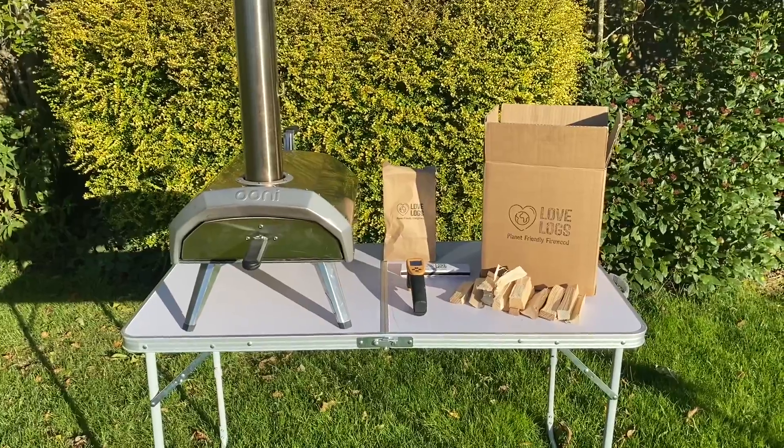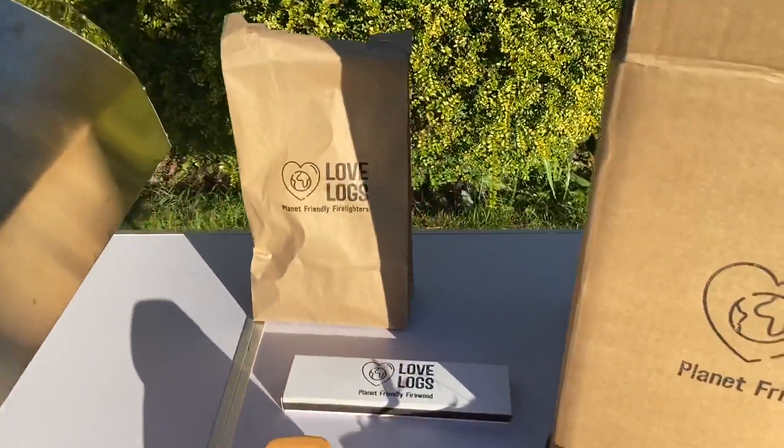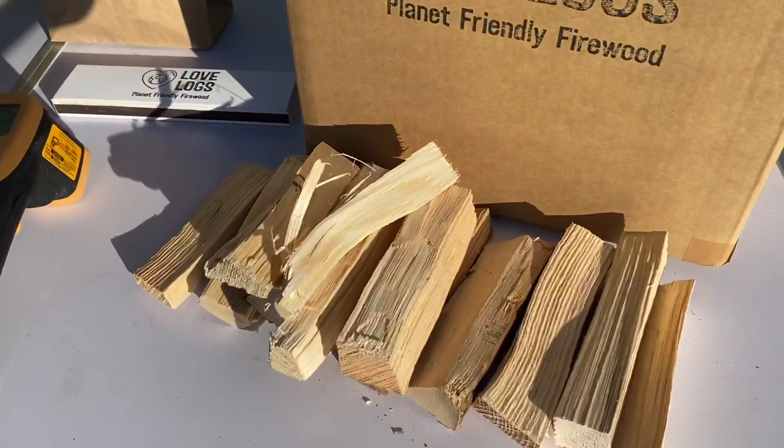Hi, I'm Paul from Lovelogs. This is how to light the Yerouni Karoo. Let's go. So here we are set up on a camp table in the only sunny corner of the garden. Of course we've got our Yerouni Karoo, a pack of firelighters, matches and our British kiln dried kindling.